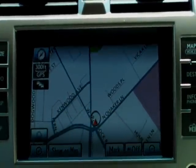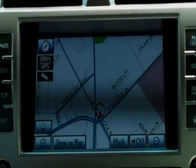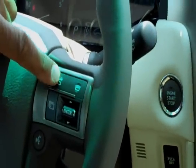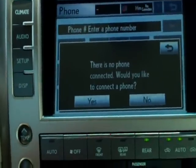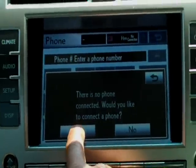The first thing we need to do is pull up the navigation system to accept the Bluetooth. To do that, we simply hit this off-hook switch. You can see the screen says there's no phone connected — would you like to connect a phone? You simply select yes.